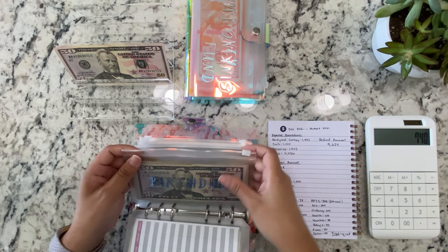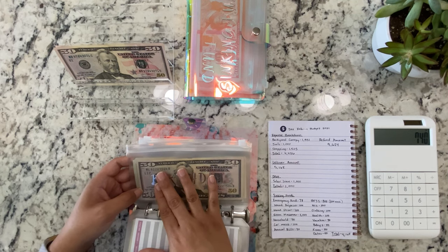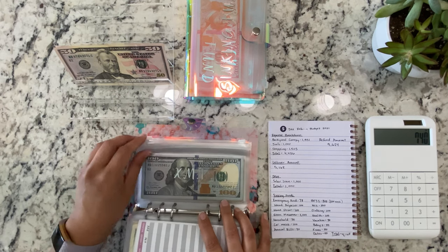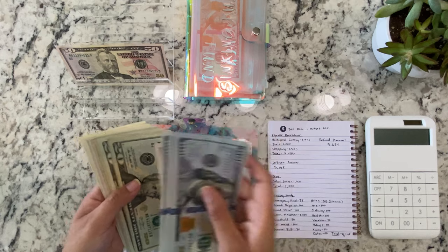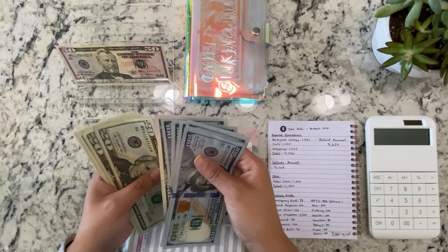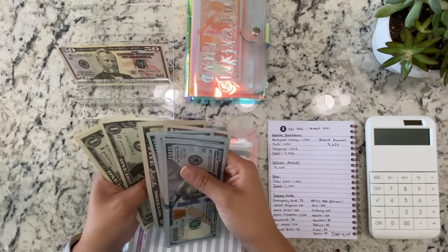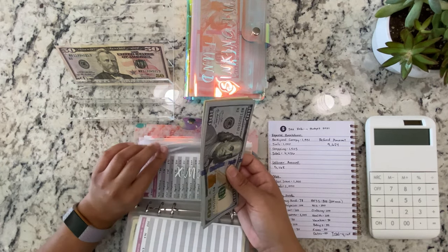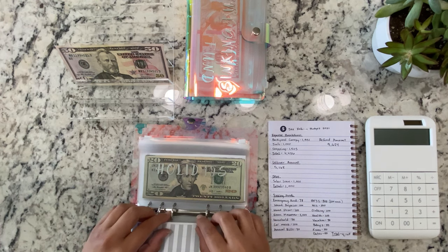Do you guys care how you have your bills? I see some people have their small denominations in the front. I like to have the biggest denomination on top. Christmas is getting $50. So now we have $100, $200, $300, $400, $500, $600, $650, $670, $690, $710, $730, $740, $745, $750, $755, $756, $757, $758, $759, $760. You guys have no idea how many times I counted that — I think it goes over three times.